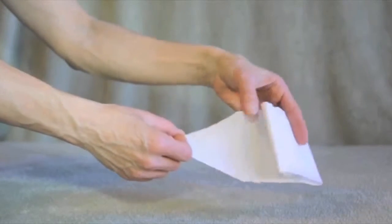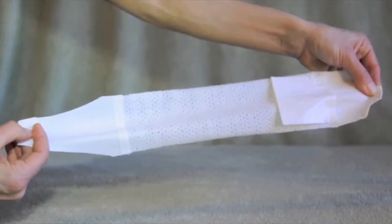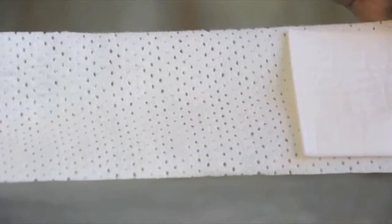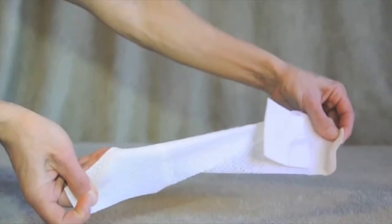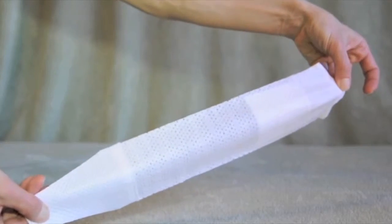Pawflex bandages are disposable, non-adhesive, super-stretched, comfortable bandages. Each bandage comes with an absorbent pad already attached, making Pawflex bandages the first all-in-one bandage designed just for dogs. Pawflex bandages come in many shapes and sizes for all types of dogs and wounds.